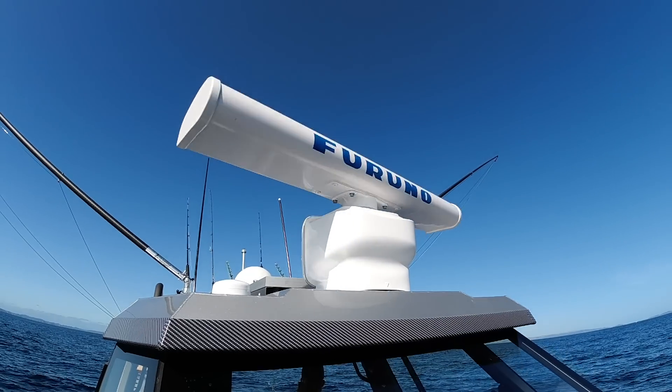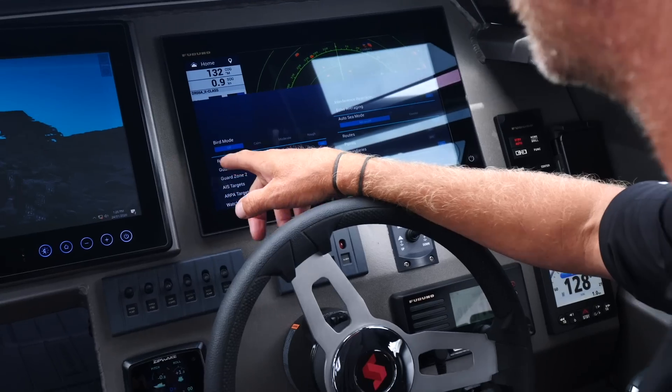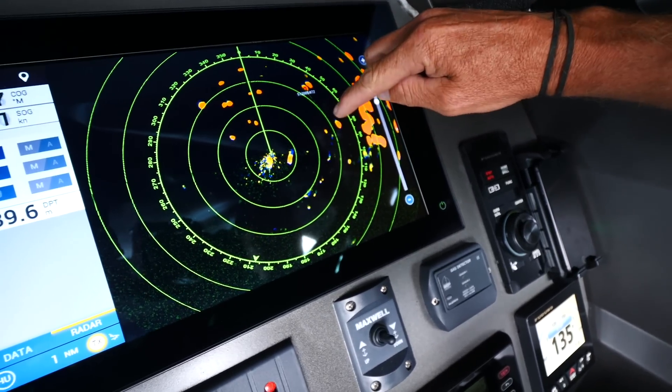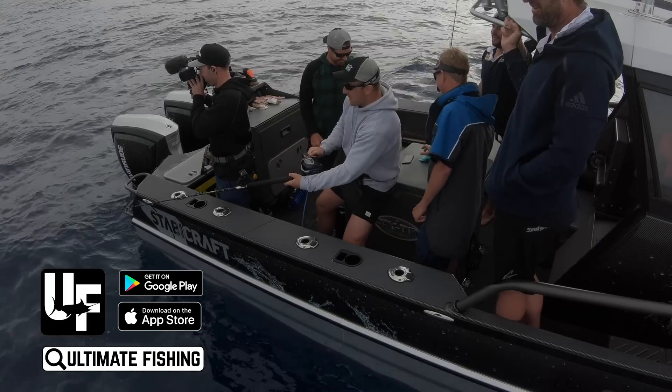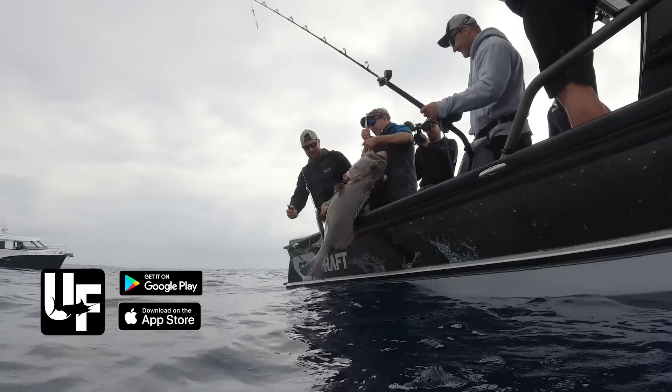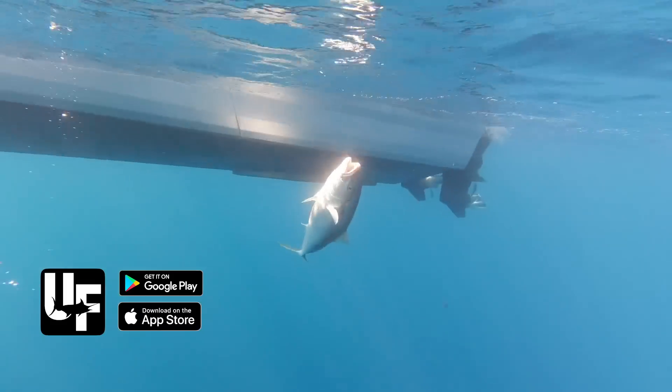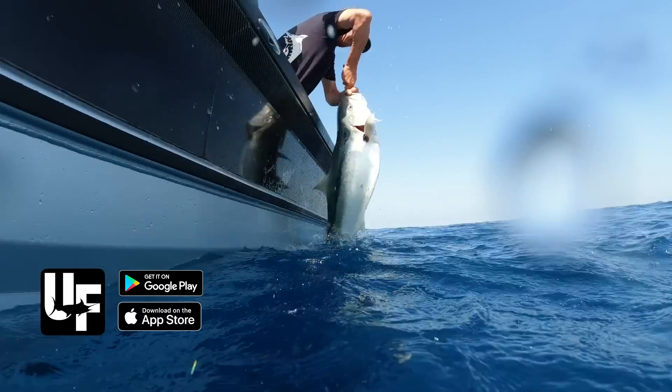That's just some of the detail that's gone from my fishing experience into this boat to make it better and more efficient. A lot of that also has to do with finding the fish, which we're going to cover in our marine electronics review on ultimatefishing.tv. All the results and action from the fish we're going to be catching, as well as detail on the baits and rigs we use, are all available free right now on ultimatefishing.tv.